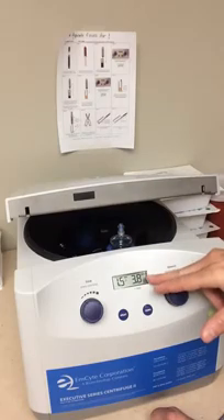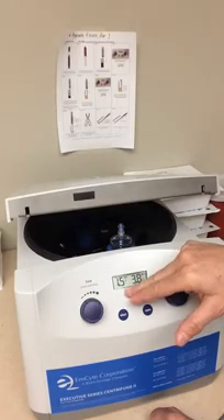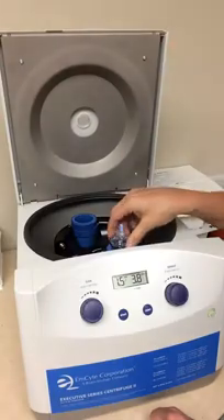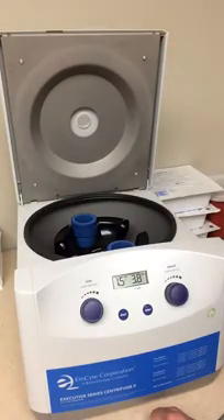Once we start spinning at 3.8, the time starts ticking. Time stops, the centrifuge slows, and when it comes to a stop, the top actually opens. I'm going to make another video and show you the actual spin.